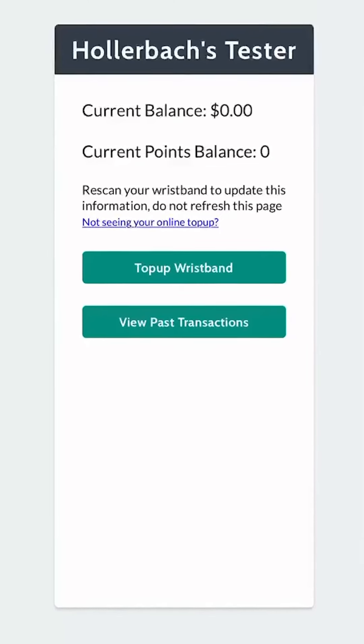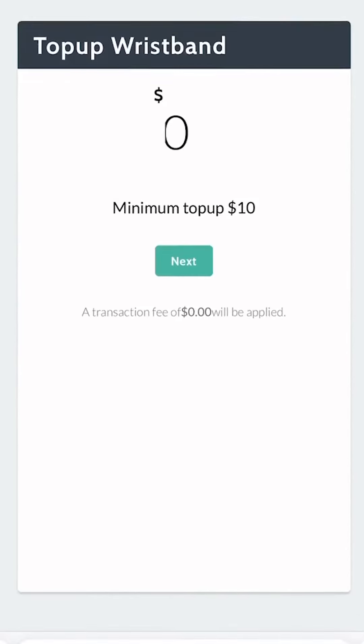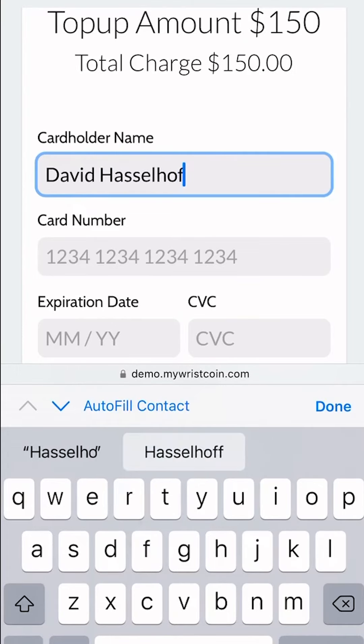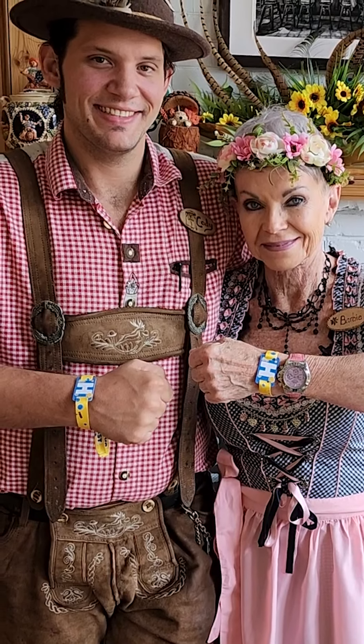Now that you've activated your NFC scanner and scanned your festband, you'll be taken to the screen that will allow you to top up or charge your wristband. Click the Top Up Wristband button to add your credit card and required information. And that's it — now you're able to partake in all of the Oktoberfest Gemütlichkeit. Prost!